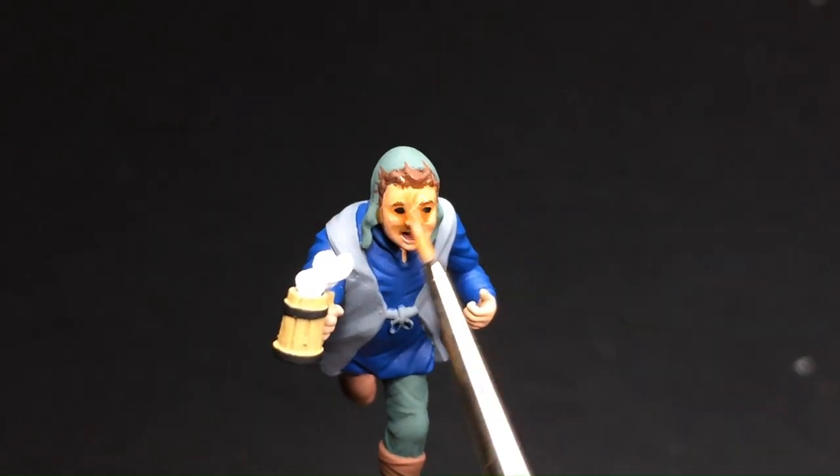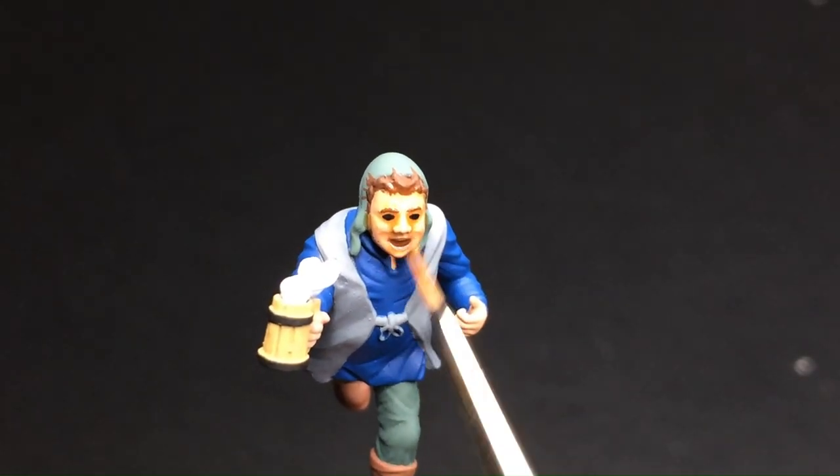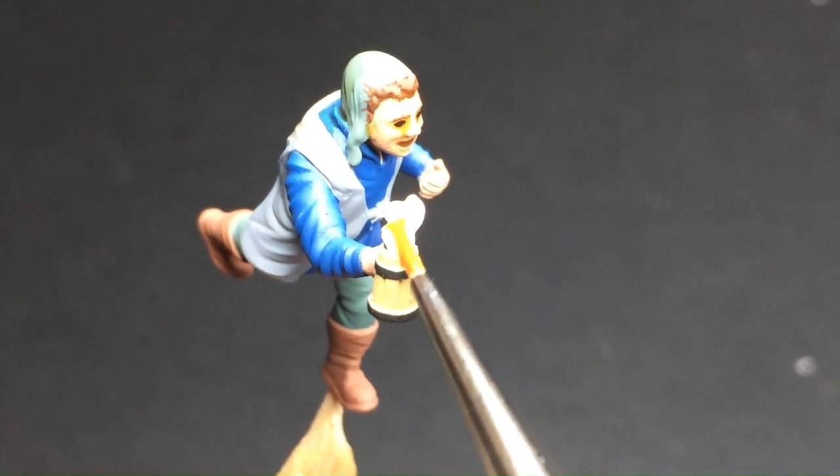After applying the base coat on our models, we apply shade and give it time to dry completely.